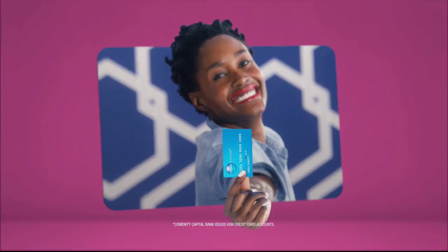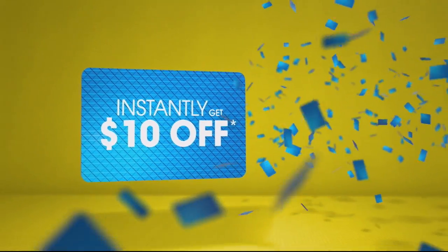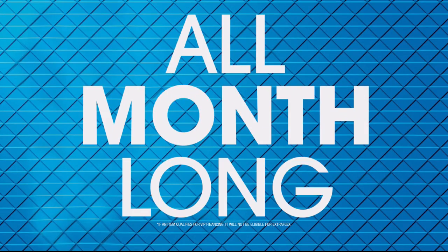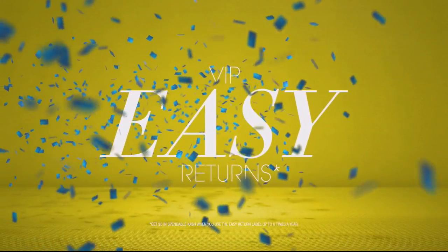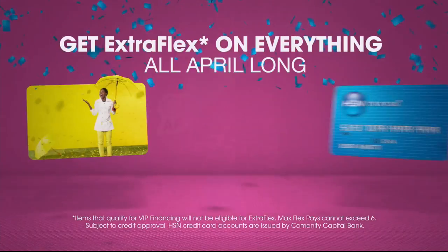When you apply for the HSN card, instantly get $10 off. Get extra flex on everything all month long — including jewelry, beauty, and fashion — plus no-interest VIP financing, VIP easy returns, and exclusive offers, all with no annual fee.